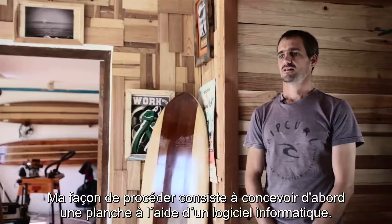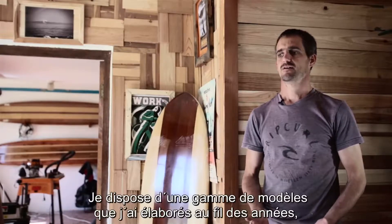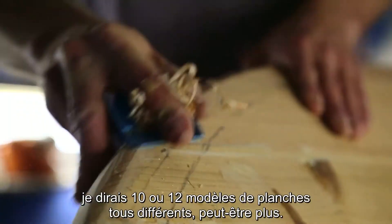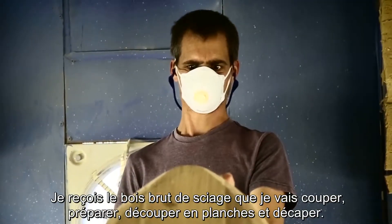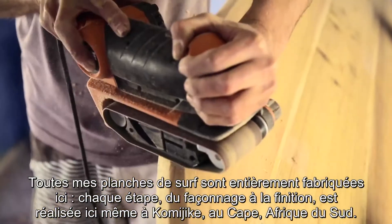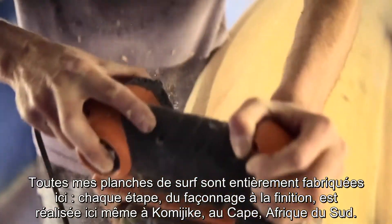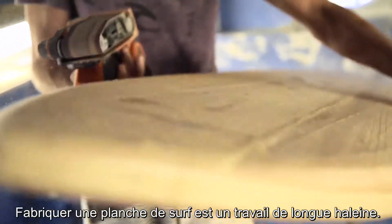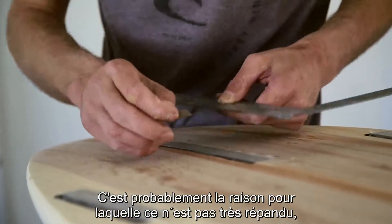Where I begin is I'll design a board on a computer using a computer program. I have a range of models that I've developed over the years — probably 10 or 12 different types of boards, possibly more. I get the rough-sawn timber and I cut it, prepare it, plank it, strip it. I build the boards here, I shape the boards here, and they are glassed and finished right here in Komakee, Cape Town, South Africa.